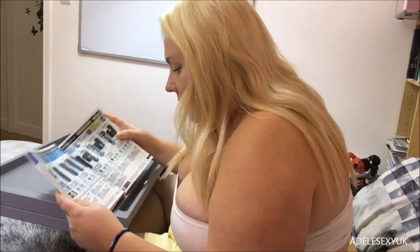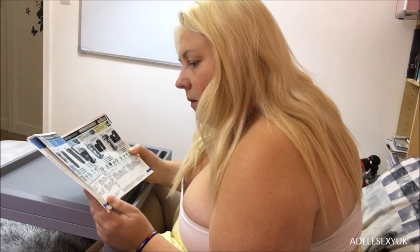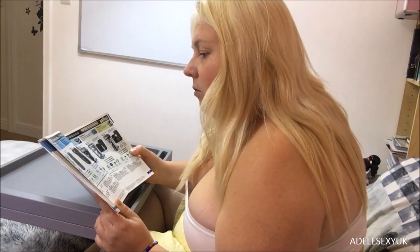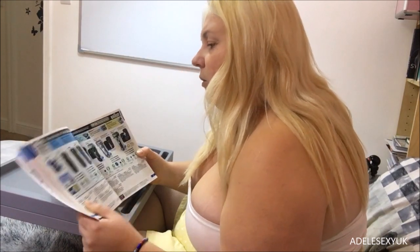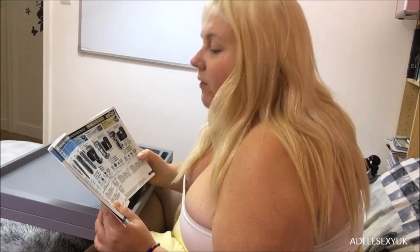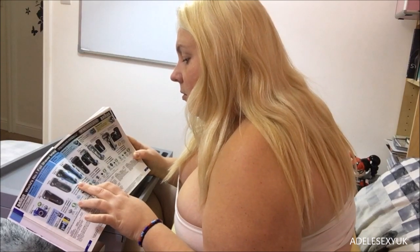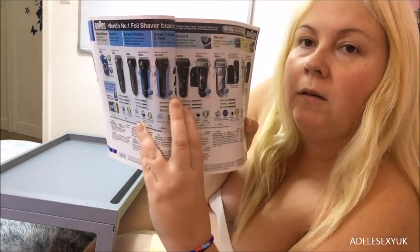They're all different prices of course. This book is a nightmare. So we've got a Series 3 one here — number one mobile shave, good for holidays I suppose. Clean and renew refill cartridges — seriously tough on beard, smooth on skin. Series 3 Pro Skin — shave dry for a convenient shave, or in the shower for a refreshing experience. Oh, this one looks better: Series 3 Shave and Style, three-in-one tool. Shave, trim, and style. Performance is four, contouring is four, skin comfort is four. That one looks quite good.